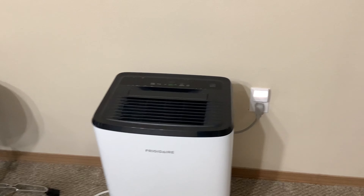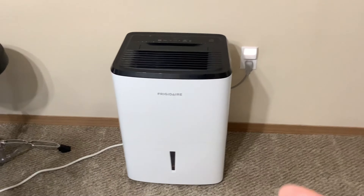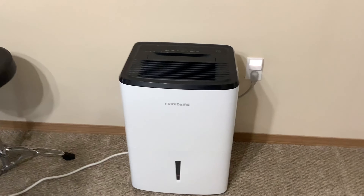Amazon had a four-year plan for it, and it was Frigidaire, which is a name that everybody recommends on Amazon. So that's the way I went.